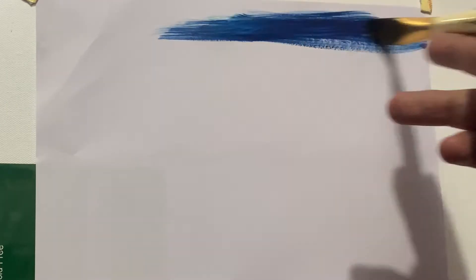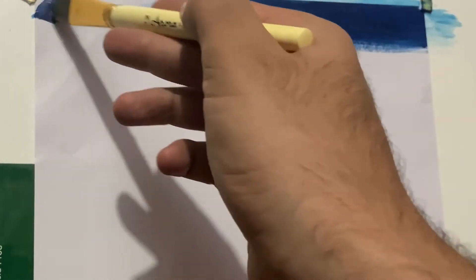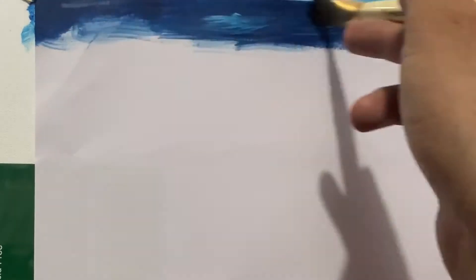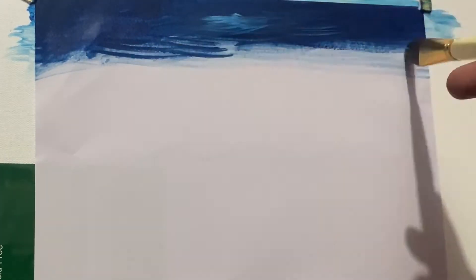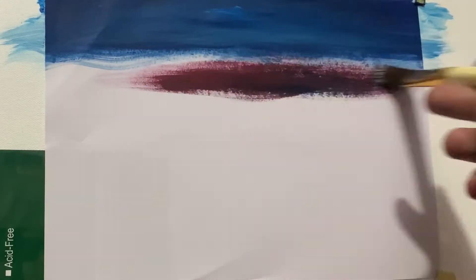First of all, I'm going with Prussian blue. I'm painting on A4 size paper, and that's why I'm using a small brush. If you are painting on a large canvas, you can use a large brush. I'm painting the upper part of my sky with a one-inch brush and Prussian blue, pushing the color into the paper because it's not accepting the color very much.